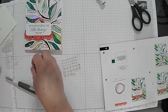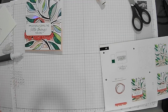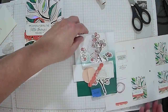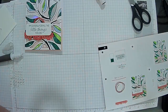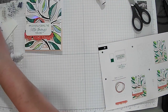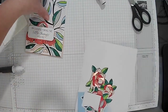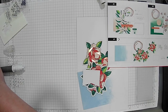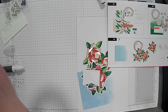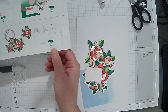Now Zoe gets to do card number two. Let me give you the stuff for card number two. Oh, you don't want to do this one — you want to do the other one? Okay, so we're going to do this one — she wants to do the one with the roses on it.